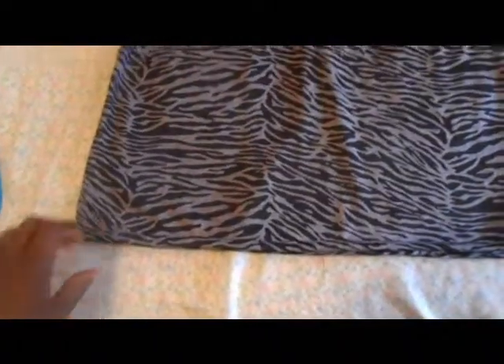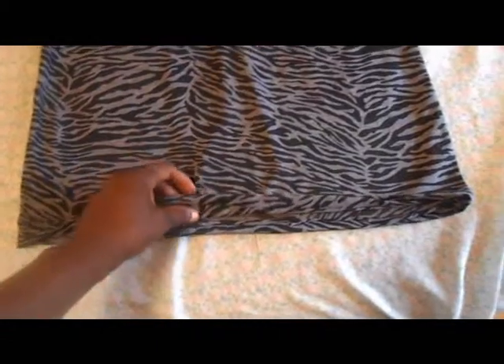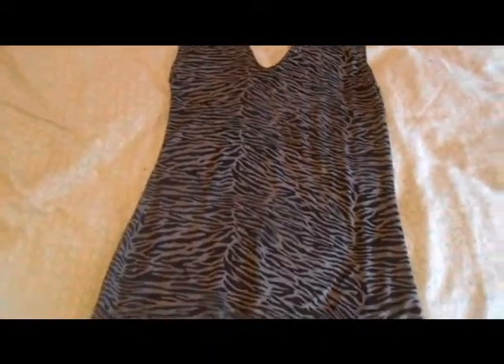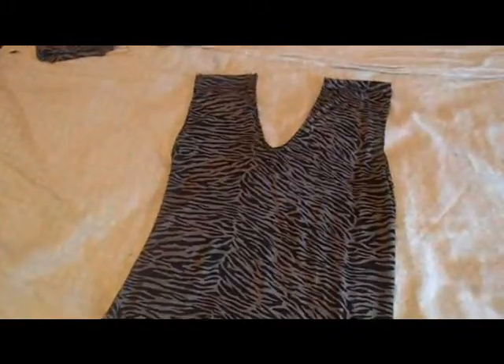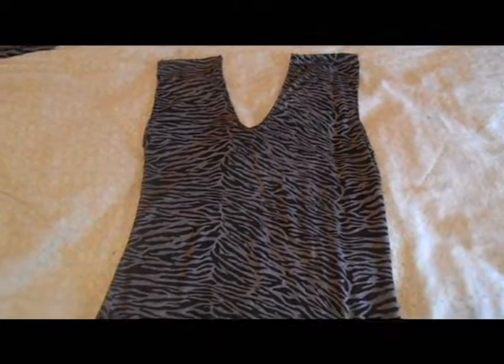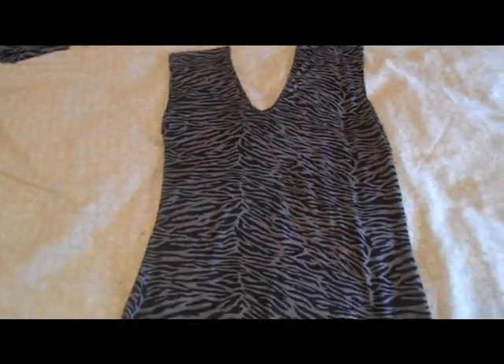Okay YouTube, so I sewed down the raw edges and everything, and I sewed down the sides. The last part I forgot to tell you was that you're going to have to hem the bottom of your dress. After you sew it, you can try it on and then hem it to where you want it to be. I'm done with that. I'm gonna be honest, I did make quite a few mistakes, but I think it's still good enough to wear.